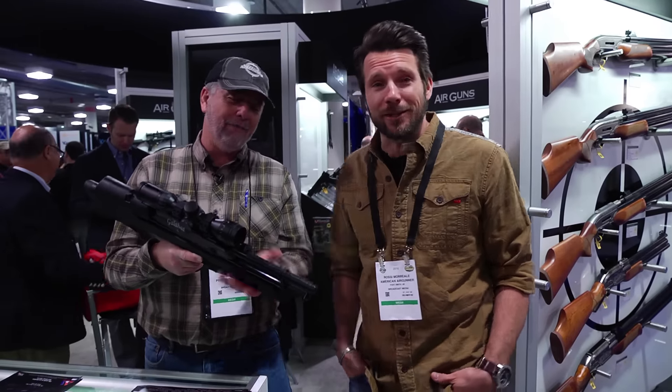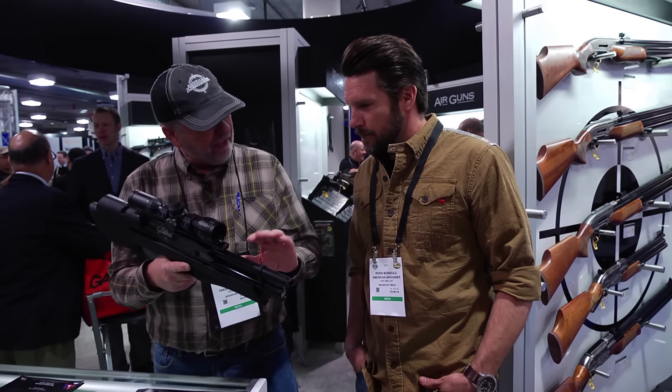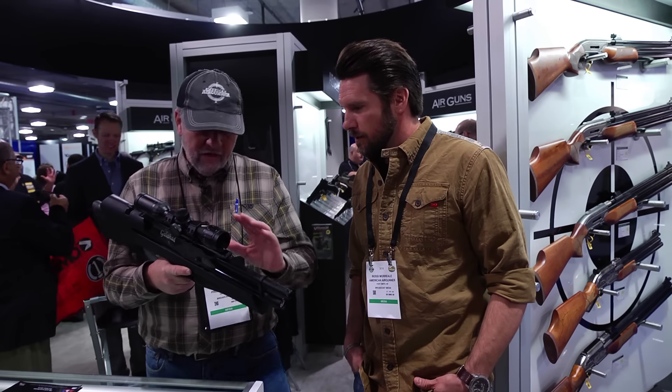I use it for dogs, bobcat, maybe even a close-range coyote at 25 yards — that's stretching it. But I think for raccoon-sized game it would be perfect.